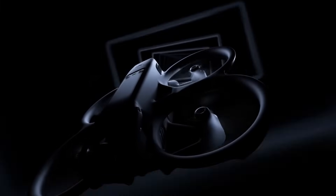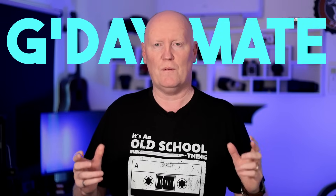The DJI Avata 2 is about to be released. Is it better than the DJI Avata, and if it is, should you upgrade if you already have the Avata? In this video I'm going to share everything I've learned about the Avata 2 and compare it to the original Avata drone, so you can make an informed decision — just because it's new doesn't necessarily mean it's better.